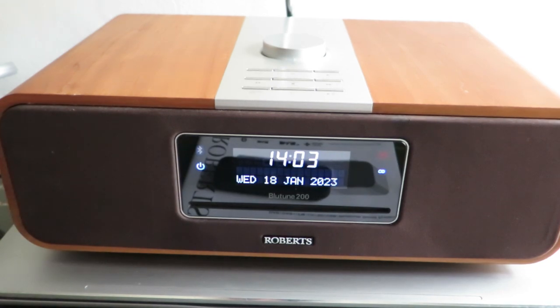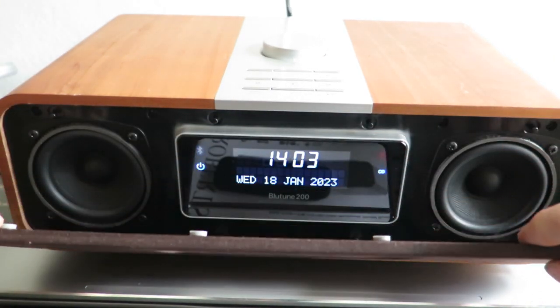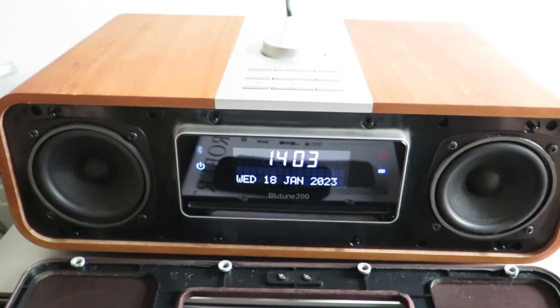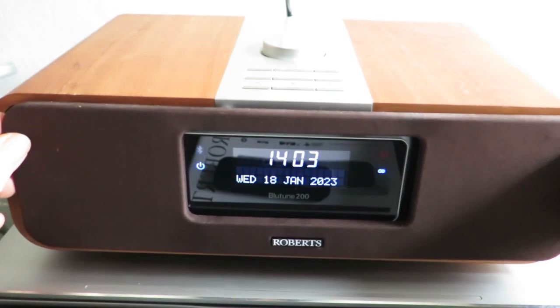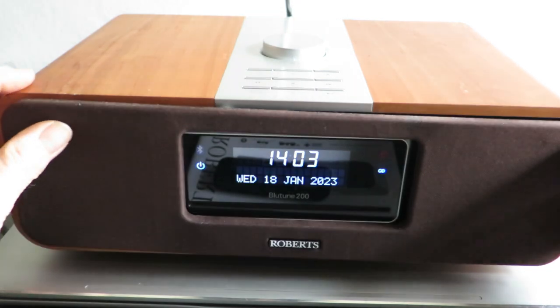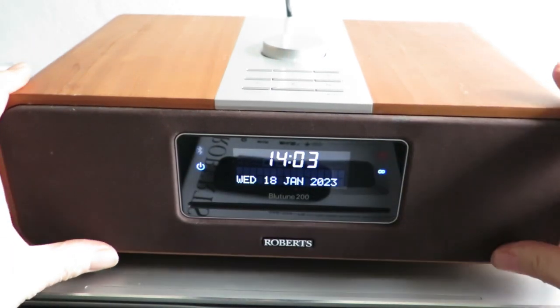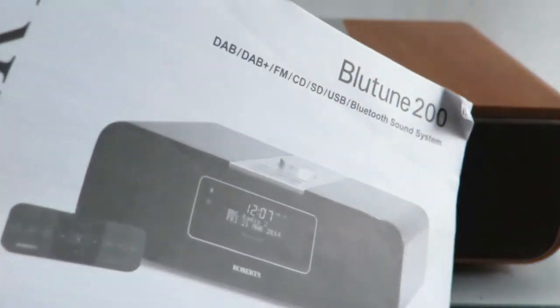Welcome to the longer length video for the Roberts Bluetooth 200. This is a DAB radio and an FM radio, a CD player, auxiliary in, and it has a Bluetooth receiver for pairing up to any Bluetooth audio device. It's got a really solid sound, a lovely wooden cabinet, and underneath are two cracking little speakers. For its size it does extremely well - it makes a great bit of kit to sit under your telly, put the auxiliary sound through it and get a really nice sound like a soundbar, but also with DAB radio and a CD.